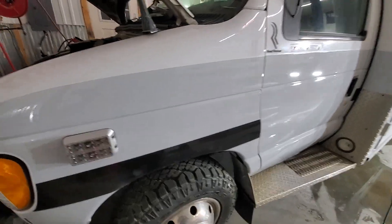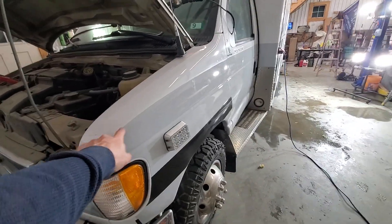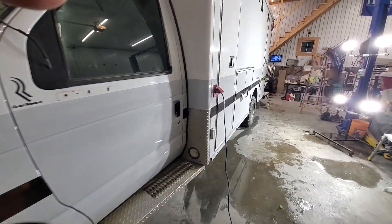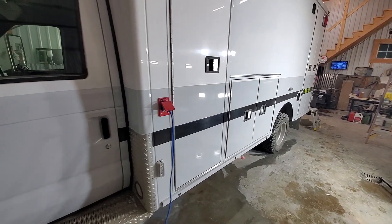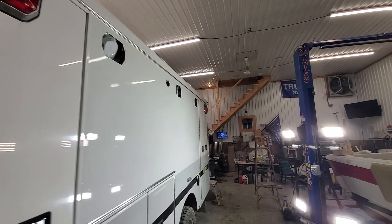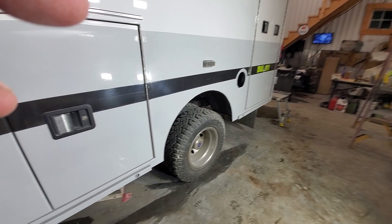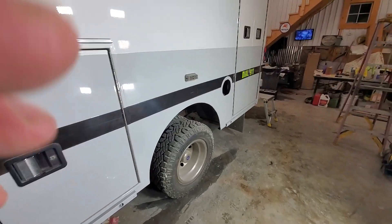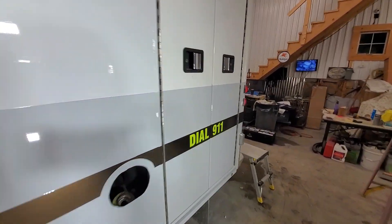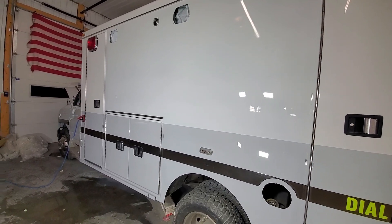I can do this quarter or half-inch stripe — you got to do the four-inch stripe on the door, half-inch stripe all the way around. It's painted and it's gray on the bottom. There's a little overspray here that I'll wet sand and buff — not a problem.